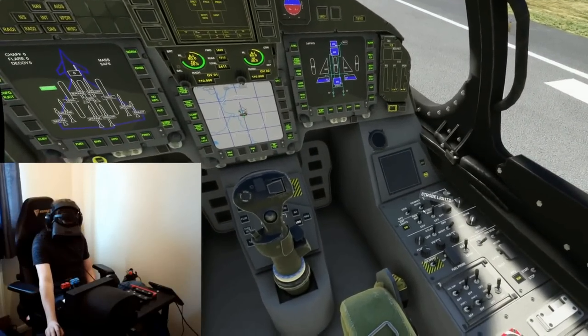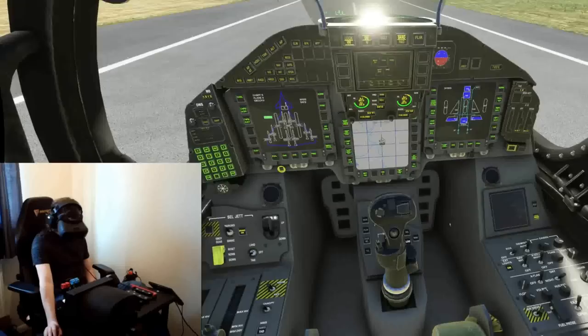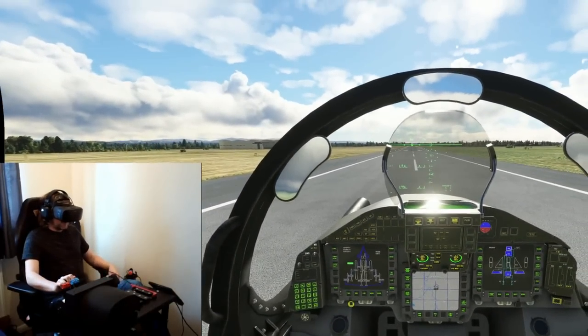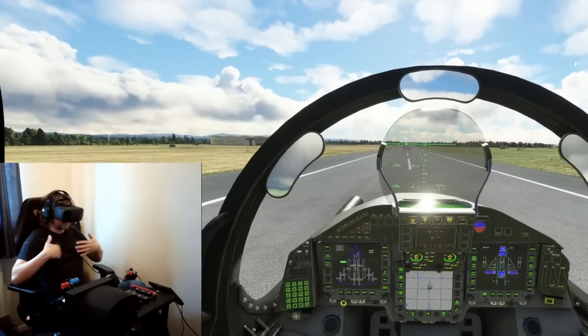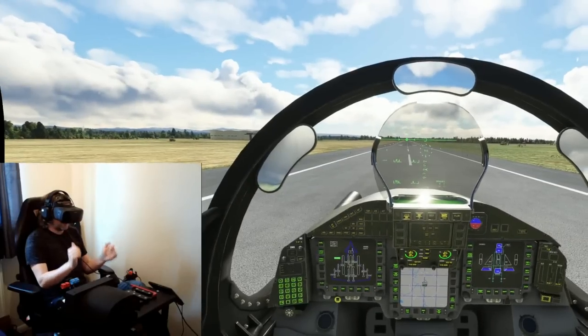With that out of the way, let's get this aircraft configured. We don't need to do too much — just make sure the pitot heat is on because we're going to be doing some shenanigans here. Parking brake off. Watch how the H2 is going to pull me right back. I'm going to feel the acceleration, however my viewpoint is not going to change at all.